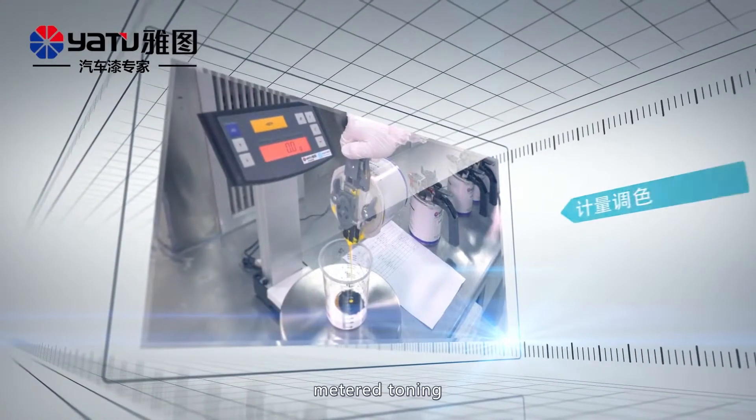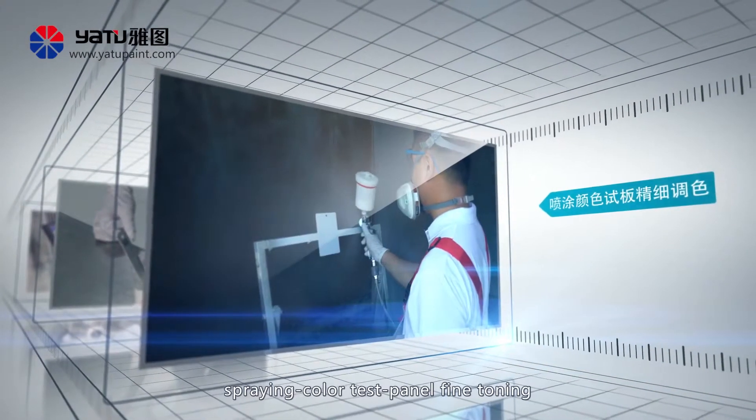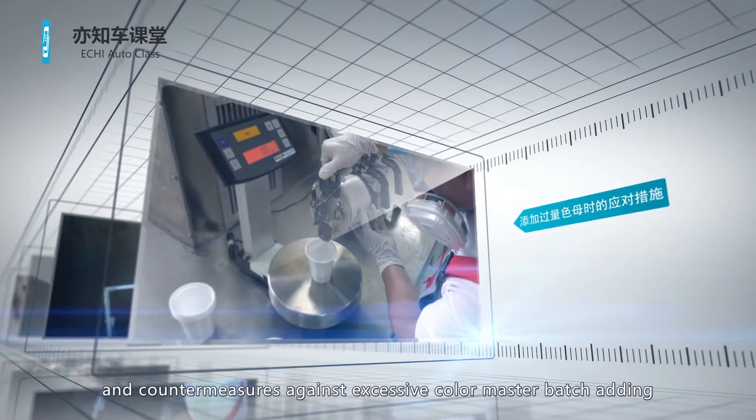Steps of metered toning: blade coating color test panel, color comparison, spray color test panel fine toning, and countermeasures against excessive color master batch adding.